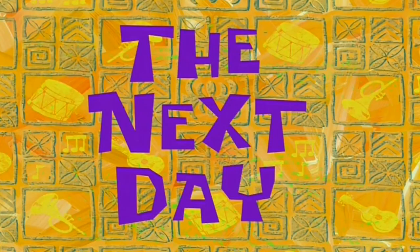All right guys, see you then. Hopefully there will be the big video with the solar installation update coming - hopefully tomorrow, if not the day after tomorrow. Let's see, the next day.